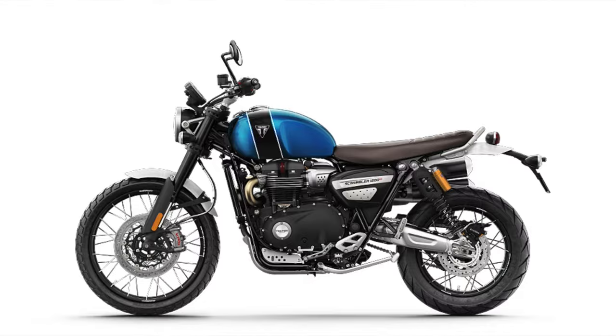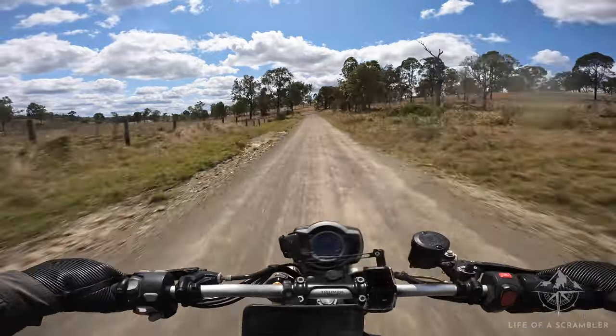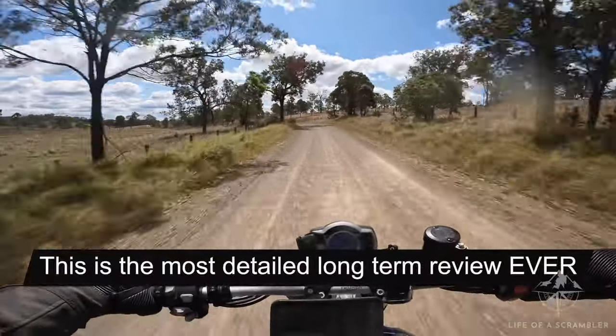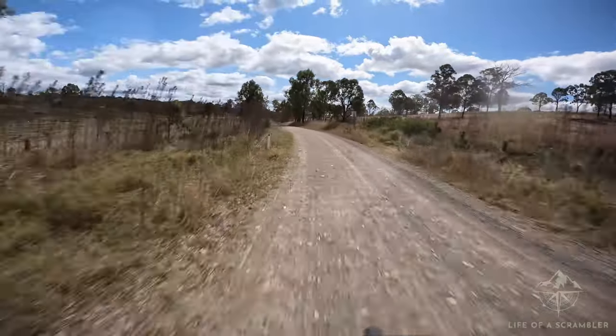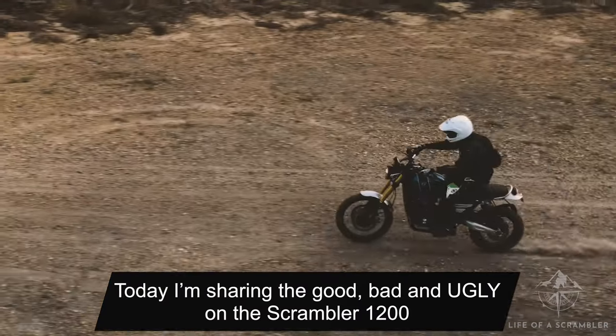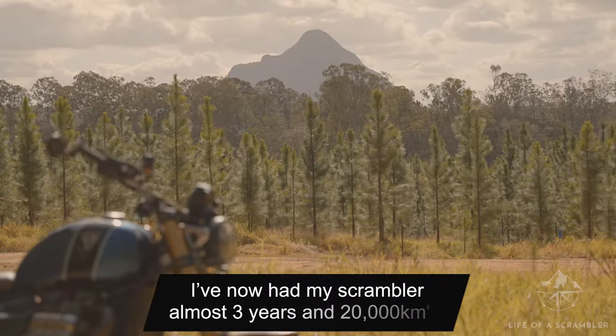If you're thinking about buying a Scrambler 1200, or you've already bought one and want to know more about the bike, you're in the right place. This is possibly the most in-depth review you'll see across the entire internet. Today I'm sharing the good, bad, and ugly on the Scrambler 1200. I've now had my Scrambler almost three years.